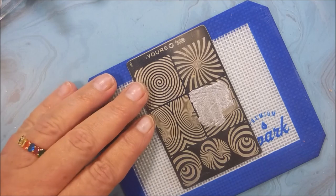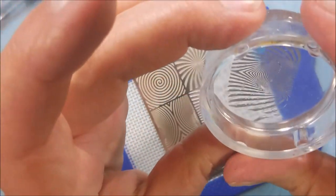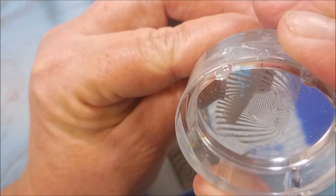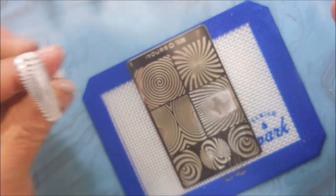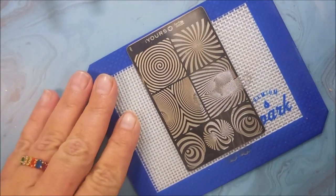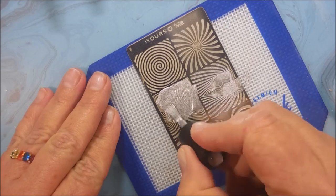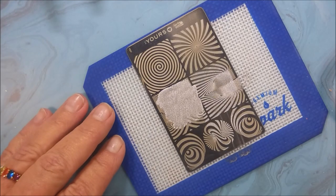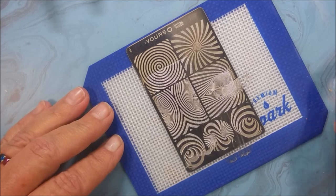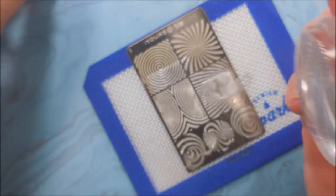I'm going to use all these different images off this plate — something different on every nail, and then I'm going to rainbow-ify them. I'm going to make them rainbows. Get a tip out, plop that image down. You don't have to work fast because it's sticky stamping polish. I like these images because they're very big, and I'm using these long tips today. It's nice to have a big image to cover the full nail. I will do some patchworking here in just a little bit on one of them.